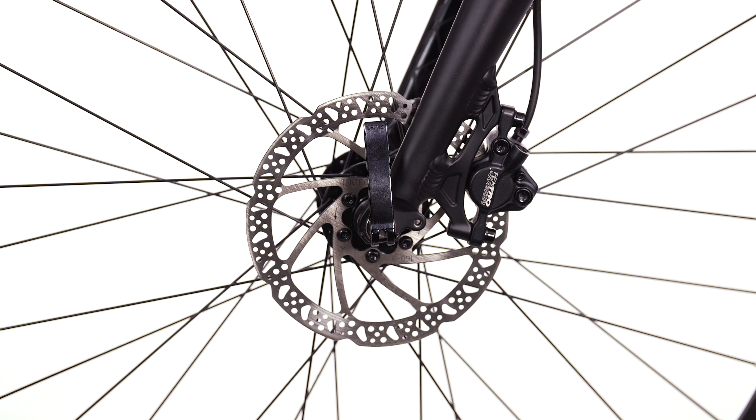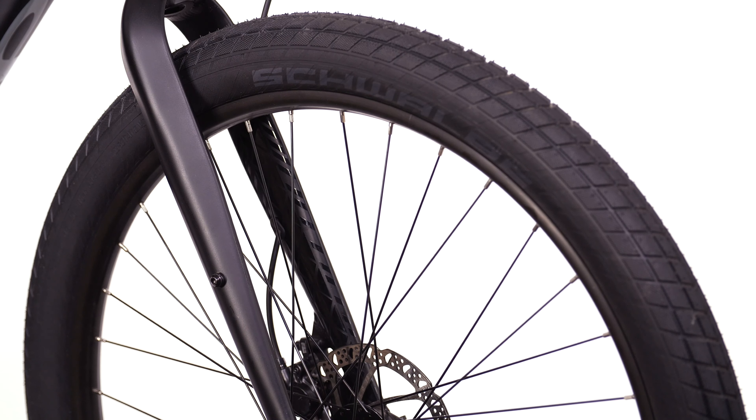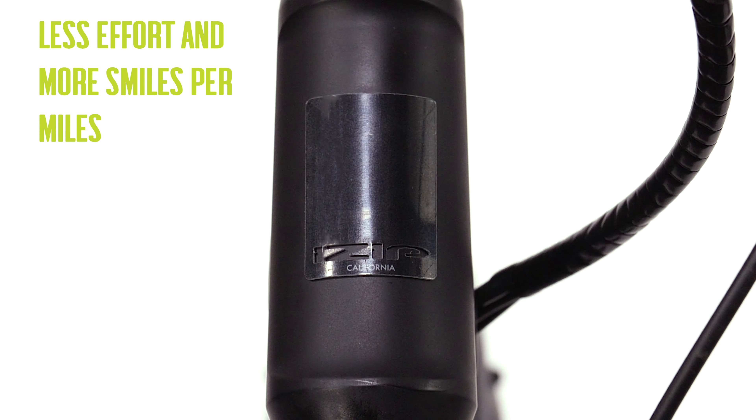These Tektro hydraulic disc brakes with 160mm rotors give you plenty of stopping power rain or shine. For extra cushion and stability, the Vita 2.0 rolls with Schwalbe Supermoto 27.5 x 24-inch tires. Run errands, enjoy the paths and places you would normally never see without even breaking a sweat on the Vita 2.0.